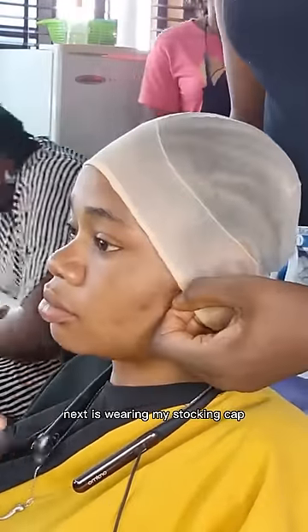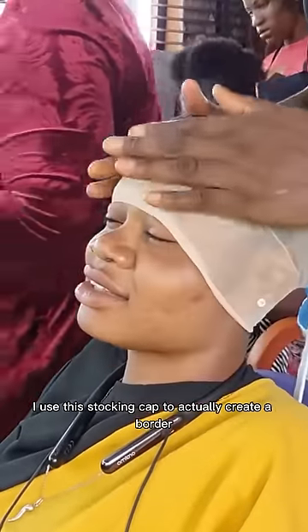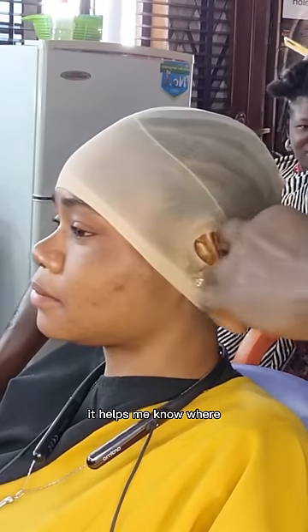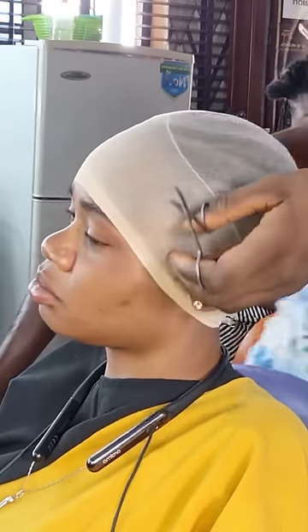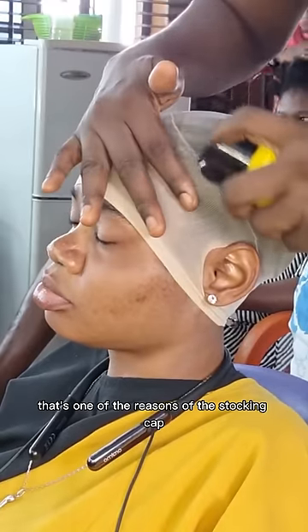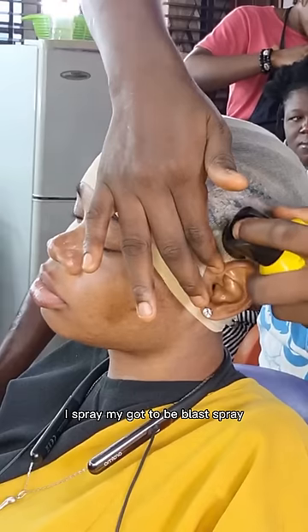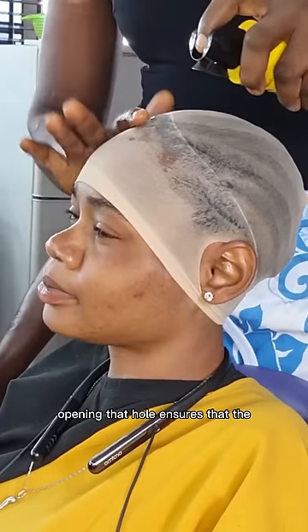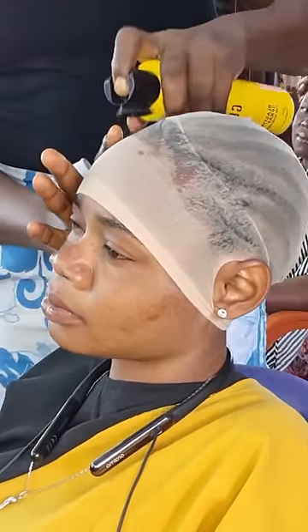Next is wearing my stocking cap. I use this stocking cap to create a border — it helps me know the limit of my glue application. To glue the stocking cap, I spray my Got2b Blast Spray after I've opened a hole at the ear area. Opening that hole ensures that the part at the ear lays flat; if you leave it on top of the ear, the ear will make it not lay flat.